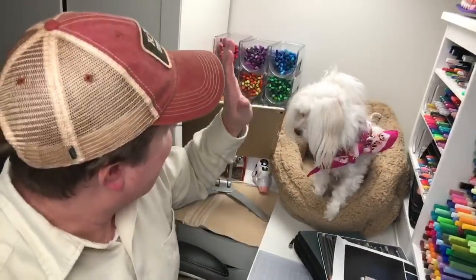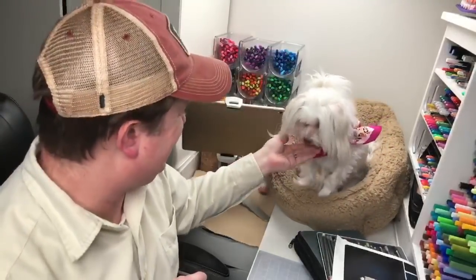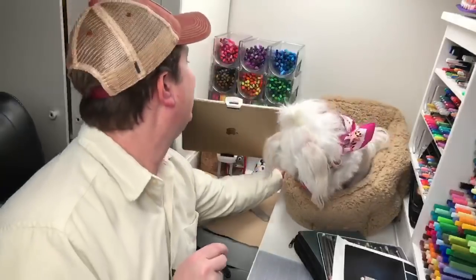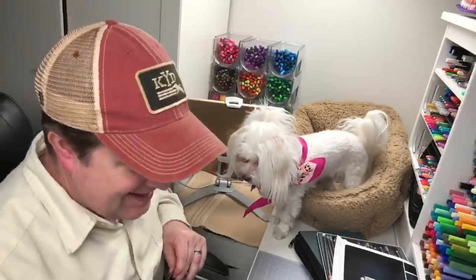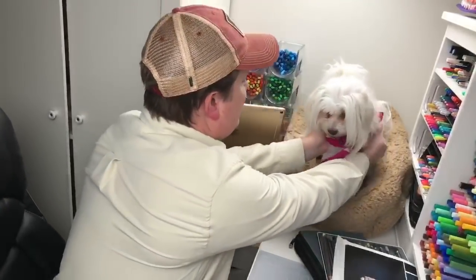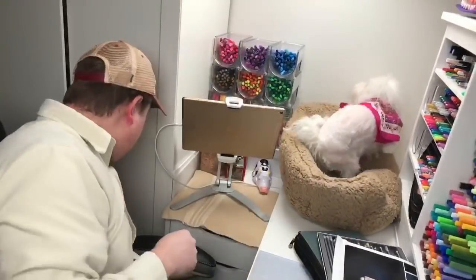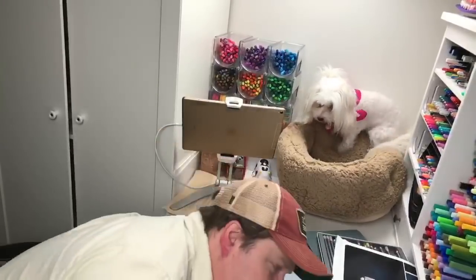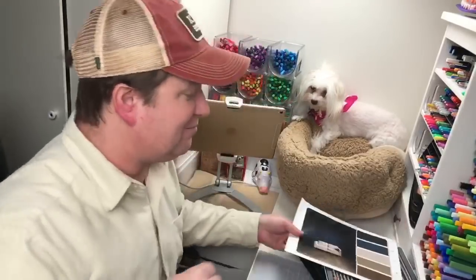There you go — putting the treat in your hand. Polly is wondering why she's called Rosie. That's what the people named her when we got her from them, and we really liked it, so we just kept it. Nothing too fancy.